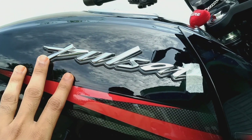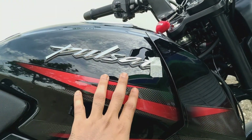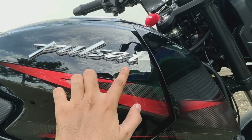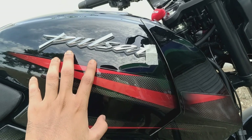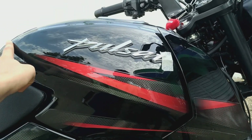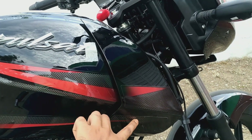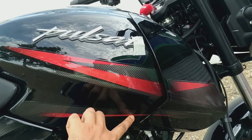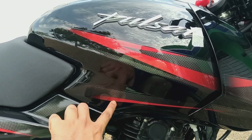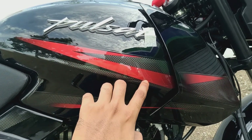Now we have the fuel tank. This is the Pulsar 150cc Red and Black color fuel tank with Pulsar embossing. We have a red color sticker on the back side. We have had the same Pulsar design for the last 5 years, and this is the same in 2020. We have a metal body — a durable Regal body.